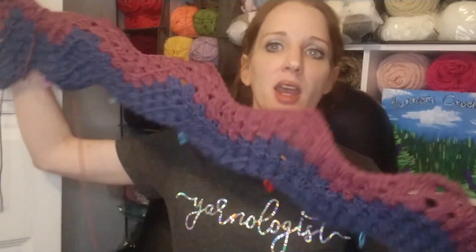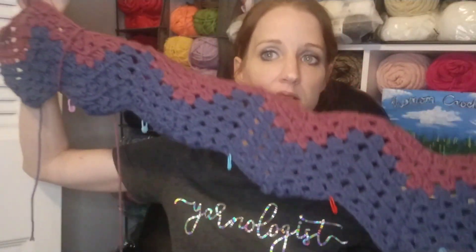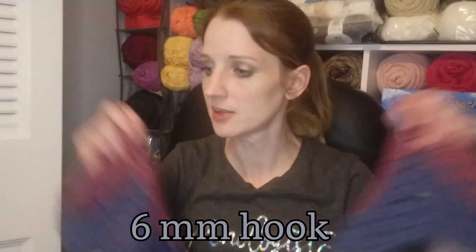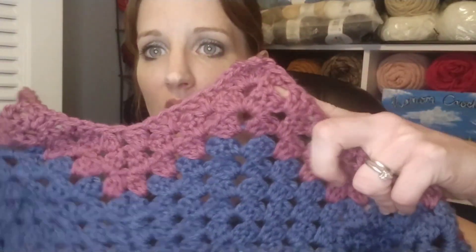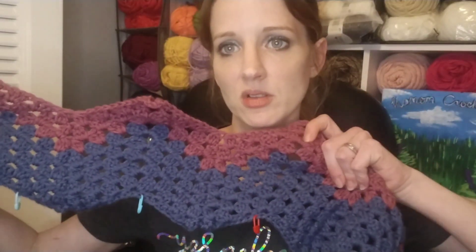You can find granny ripple patterns on YouTube, but I just like using my books. This is how big it is so far. I'm using all Big Twist yarn from JoAnn's. I'm going to do five rows of each color, and if I do four repeats that should be 80 rows — long enough for a lap blanket, just something to use on the couch. The first color is called Slate Blue.